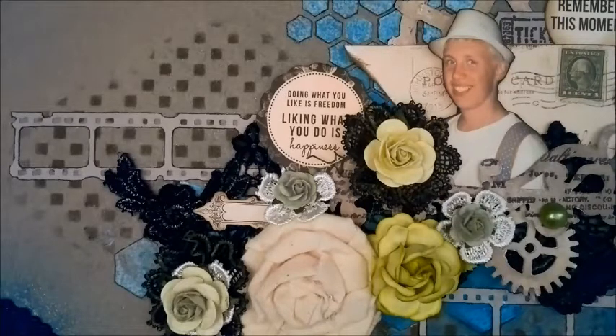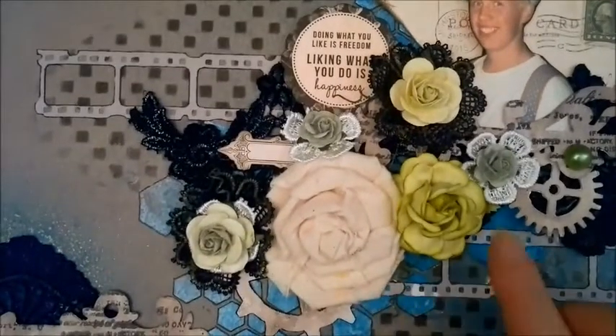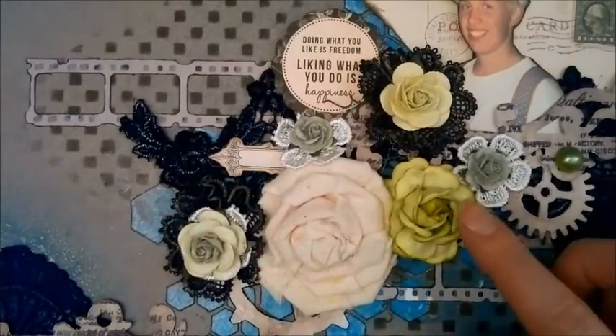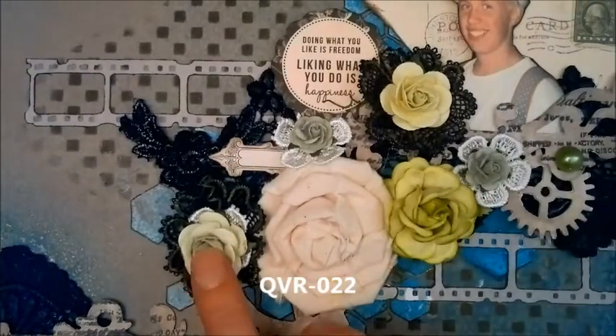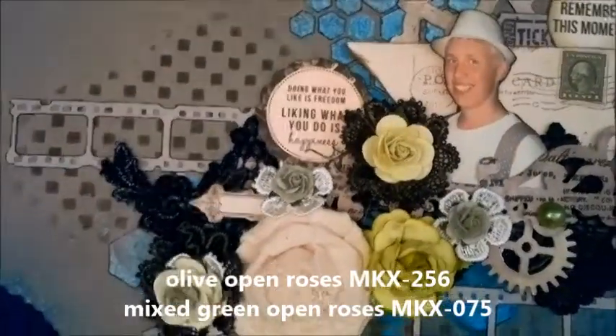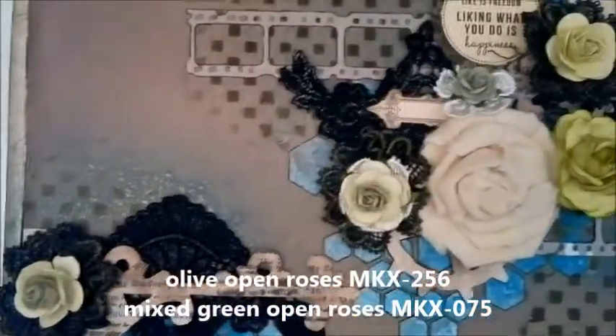As I said, this is a Wilder Good Crafts project, so you can see I've been using the Wilder Good Crafts flowers. I've been using the Tea Rose, the Open Roses in different sizes, and over here is one too.